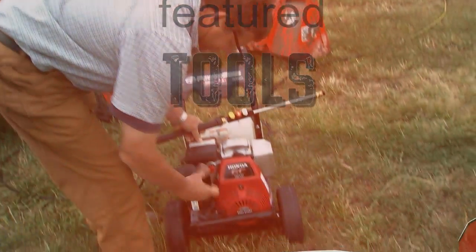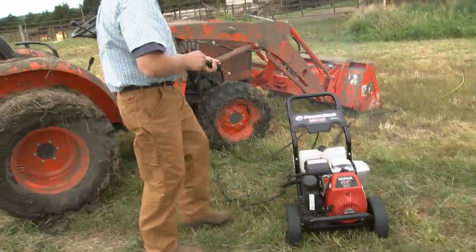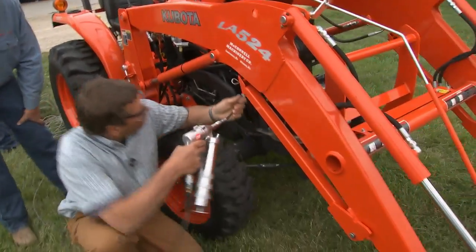Today our contestants and experts will be using some great tractor maintenance tools. We'll use two horsepower, four-gallon air compressors, a 17-piece accessory kit, air-operated grease guns, and of course all the appropriate fluids. Let's get this project started.